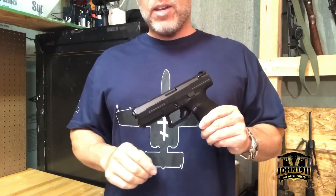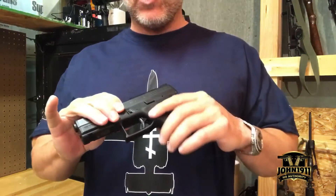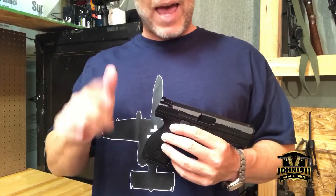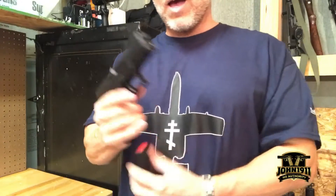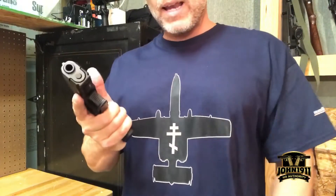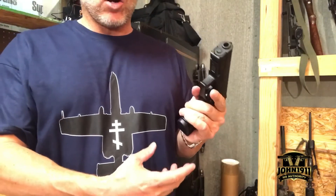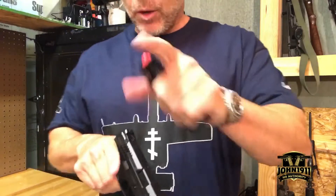One point of contention noted online is the ambi mag release — some people find it a little stiff. That can be a positive or negative depending on your perspective. The owner was occasionally having issues dropping the magazine. On the right-handed primary side with my left hand, I have to push it significantly harder than you'd expect.